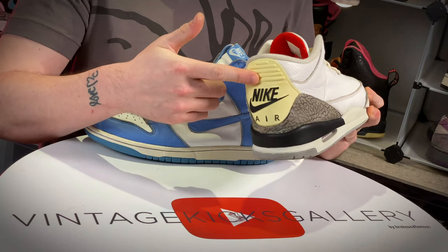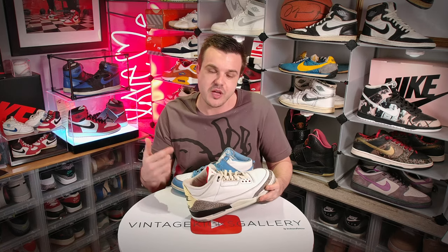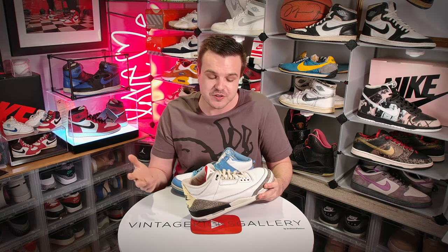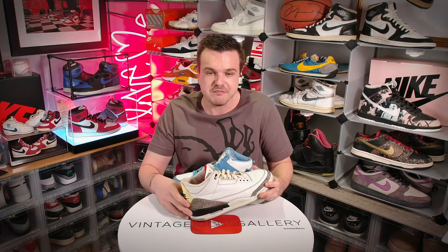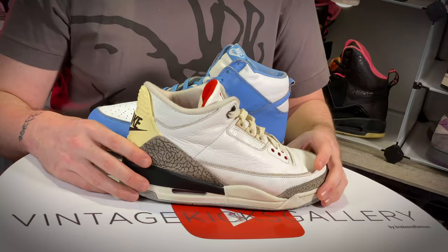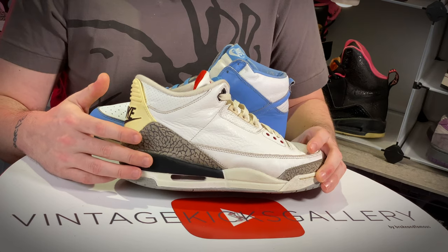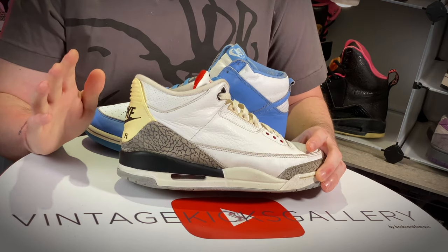Let's talk about the Jordan 3 — not just '94s but 2001s, 2003s, the older ones. These have problems with both midsoles and back tabs. Interestingly, if you look at an actual '88, you rarely see the back tabs shattered, so it must be something with the retros — they're skimping on materials. You can replace them, but it's a lot of work. These midsoles really tend to go out on Jordan 3s and Jordan 4s more than any other model, and prematurely. I've seen pairs from 2013 that are already destroyed.